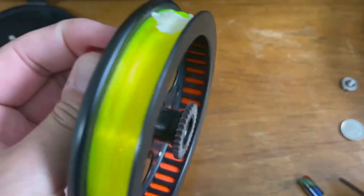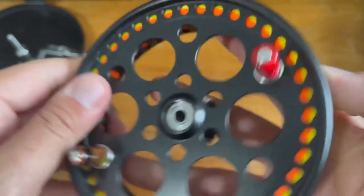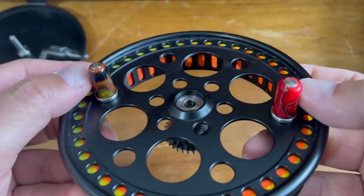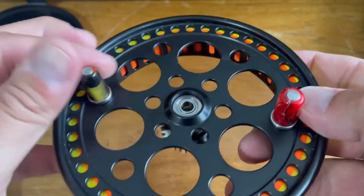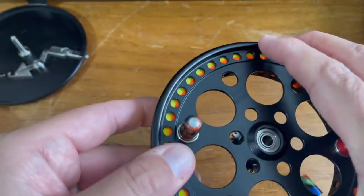Don't over-tighten the screw, there's really no need to, as you can see here. We're going to do the second one just the same way, and basically that's how you would change the handle.